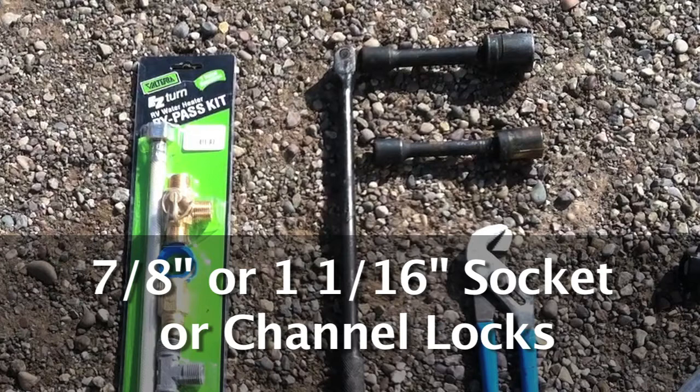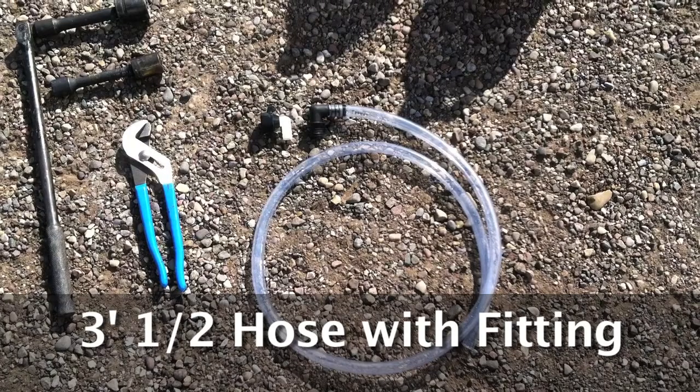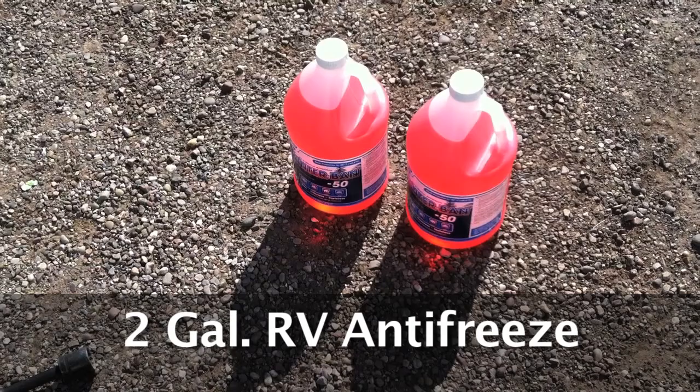Sometimes if you just have a plastic plug, channel locks will work as well. You will need a 3-foot 1/2 inch hose with fittings on the end to adapt to either a flow jet or a sure flow pump. And last but not least, you will need 2 gallons of antifreeze.